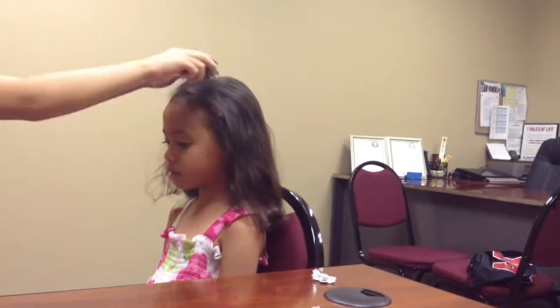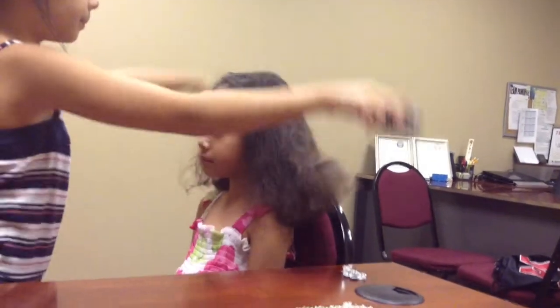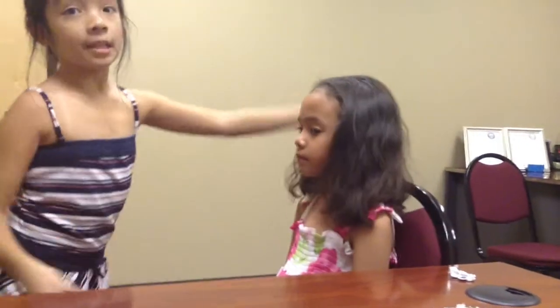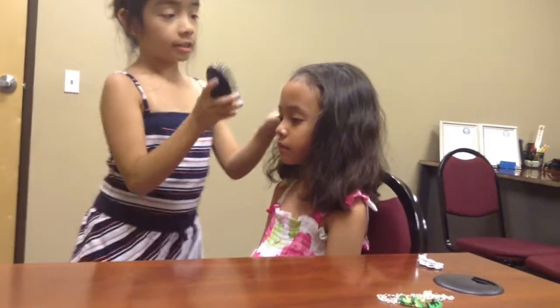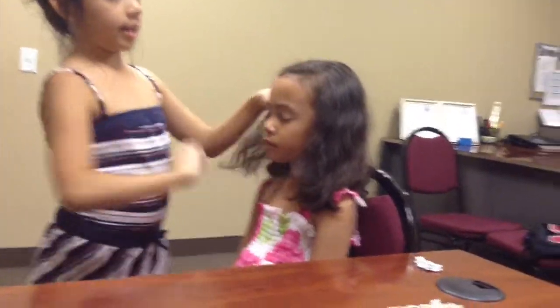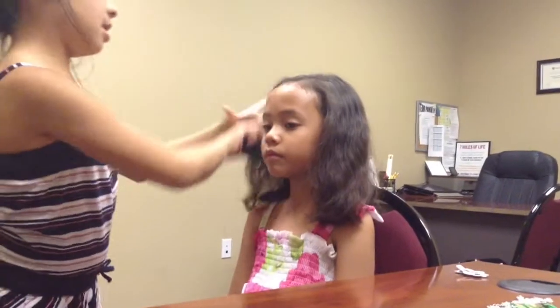And then you're just going to part it equally so that you see the little line. And then I'm going to ask her which side she likes best — this side or this side? This side. So she likes this side. So I'm just going to put some of her hair on this side, just some.